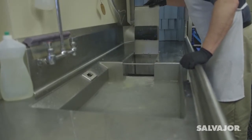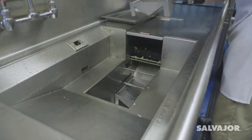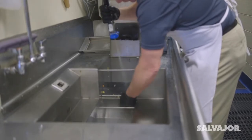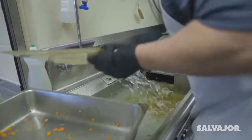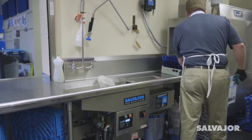Remove any silverware that may have inadvertently been left in the machine. Remove the screens from the tank and dispose of any remaining waste. Rinse the unit, screens, and separator discs. You will be amazed at how easy Salvagor systems work, saving time, water, and energy as you get the job done.